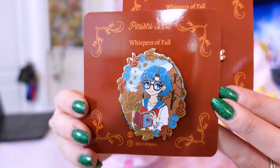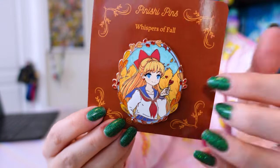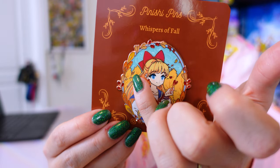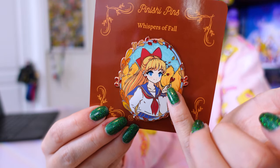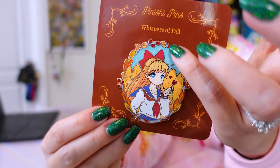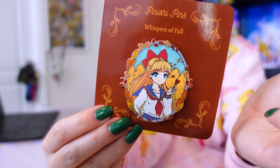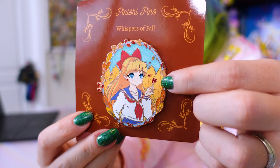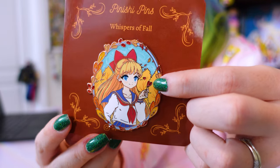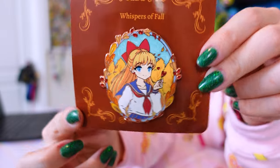The next one is Minako. I love that she focused on having these beautiful trees in the background that are definitely within Minako's color scheme. We also have glitter in the leaves for the border and that pearlescent swirl in the sky. And how cute is it that she's holding a little heart-shaped leaf? So cute — totally Minako's personality.